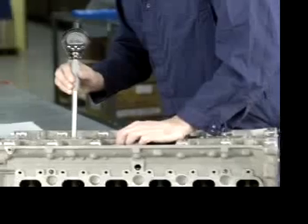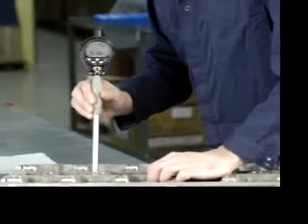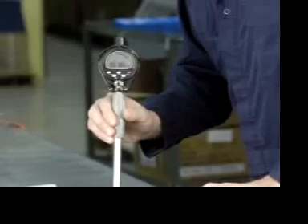Now the gauge is ready to be used on test bores. Do not hit the Cal button unless you are recalibrating in a ring. During normal measurement, the zero-on button only is used to reset the minimum lock to determine bore size. Thank you for choosing Fowler products.